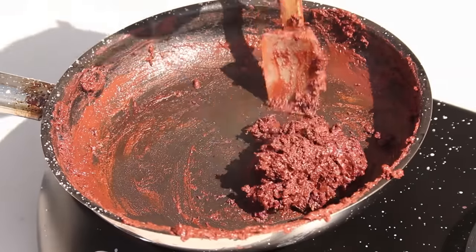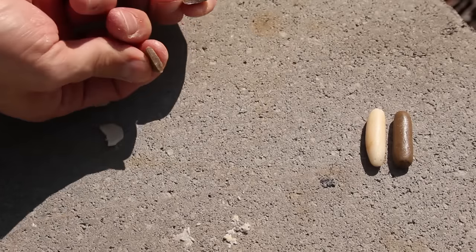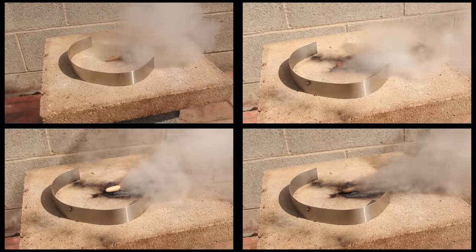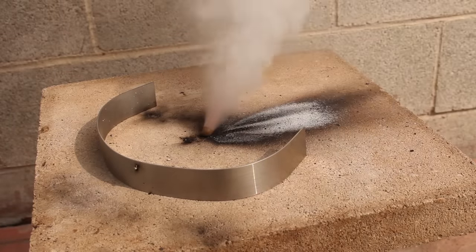This mix kind of looked like a delicious red velvet cake, but I wouldn't recommend eating it. I took samples from each fuel, measured them all to a length of 1 inch, then timed the burn rates to see how they performed against each other. I was happiest with the batch made with my homemade rust, because it burned the fastest.